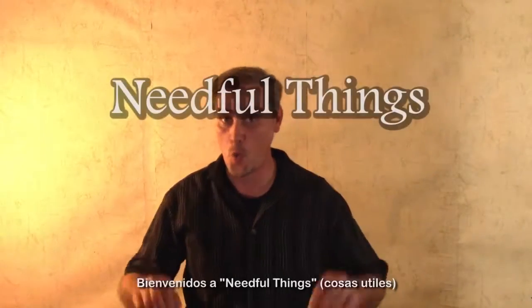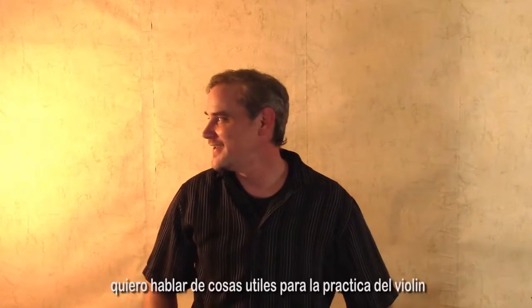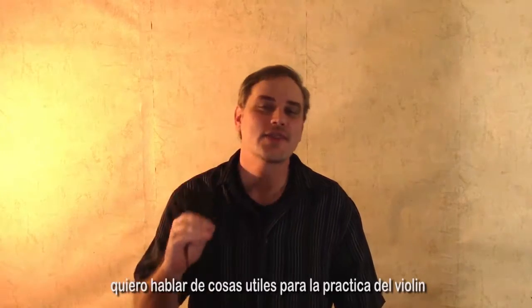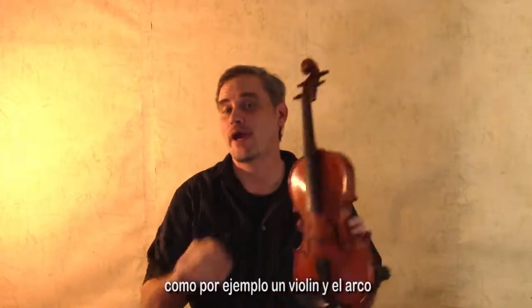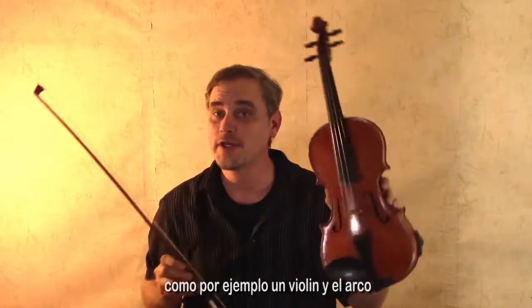Welcome to Needful Things — sorry, Stephen King, some of you will get that joke. I want to talk about things that are useful for your violin practice, such as a violin and a bow.